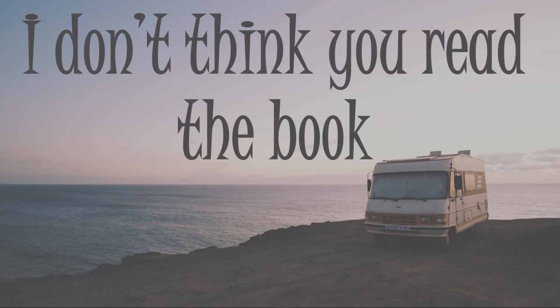The fellow we rented it from said, look, read the book — everything you need to know is in the book. And it was. We went and set up camp at the Percy Priest Lake in Nashville, Tennessee, and we're sitting there just having a grand old time.